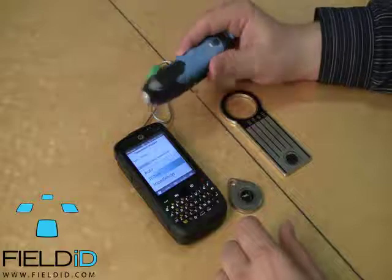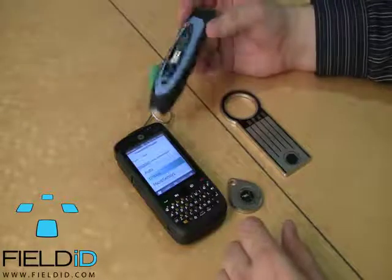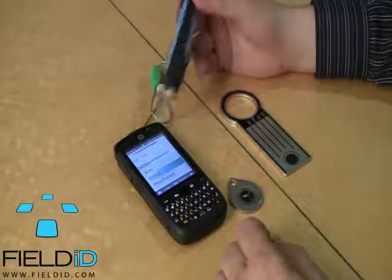This device is a very rugged device. It's very good. You can drop it, you can throw it. I wouldn't recommend immersing it in water, but it works very well.